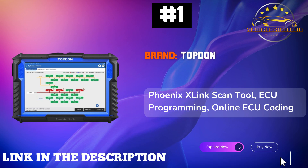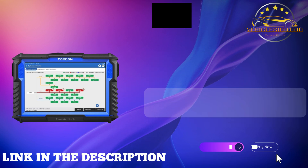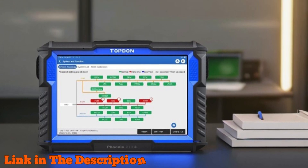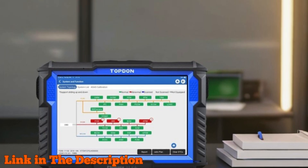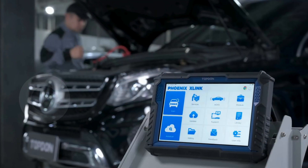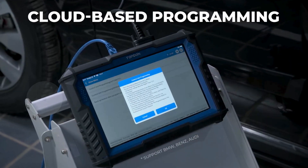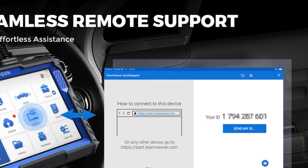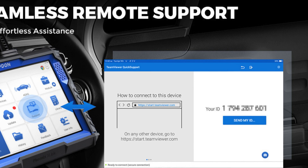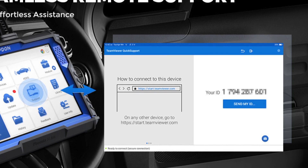Number 1. The Topdon Phoenix X-Link scan tool is the ultimate solution for professionals in 2024. This advanced ECU programming tool is perfect for BMW, Benz, and Audi vehicles. With cloud-based programming capabilities, it enables seamless ECU matching and software upgrades. The intuitive topology mapping feature provides a visual overview of the vehicle system, while high-speed simultaneous scanning across 8 systems ensures rapid troubleshooting.